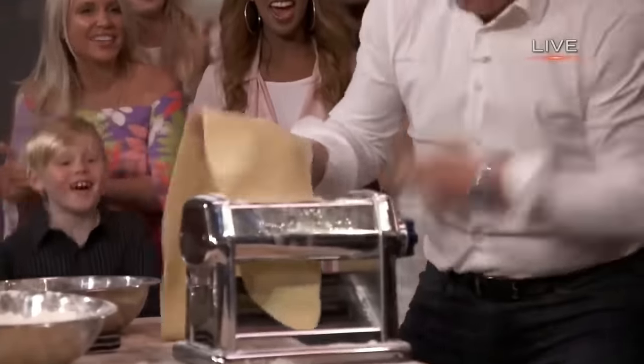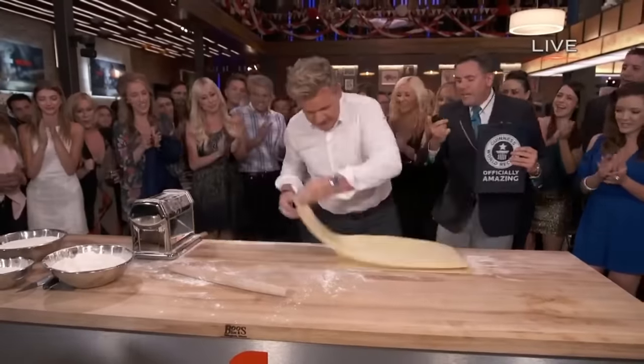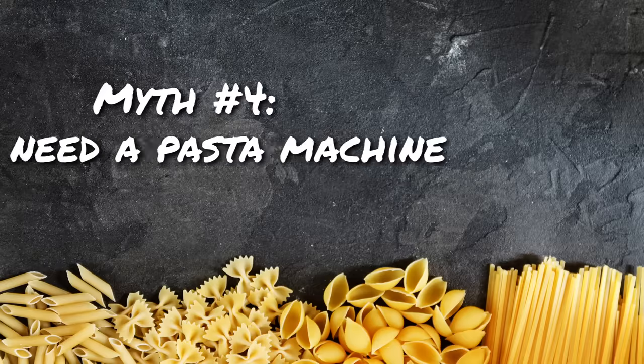Myth number four. I think this one comes from either the interests of certain manufacturers or from cooking competition TV shows, where contestants are always furiously at their pasta machines making pasta. It's led people to think that you need a pasta machine to make fresh pasta. No, you don't need a pasta machine. It's true that a pasta machine makes your job a little bit easier and faster — you put the dough in, you roll, and it's done. There are even electric ones now where you just push a button.